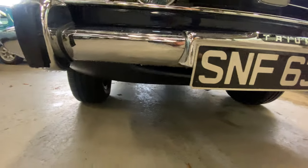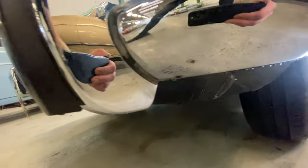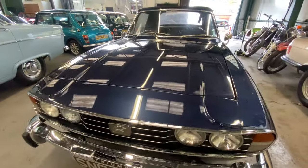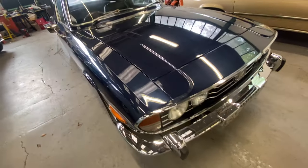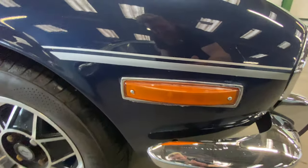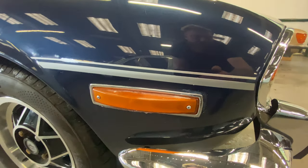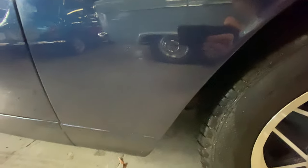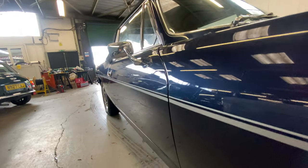We'll have a look at that lower valance — nice colourless, sort of a mid-metallic blue with the silver coach line stripes. Indicators are all right on this side, the reflectors are all okay. As you come round the arch, nice and solid, no problems with the arch there, the lip's good. The sill's all nice and straight, lovely and straight down both sides this one.